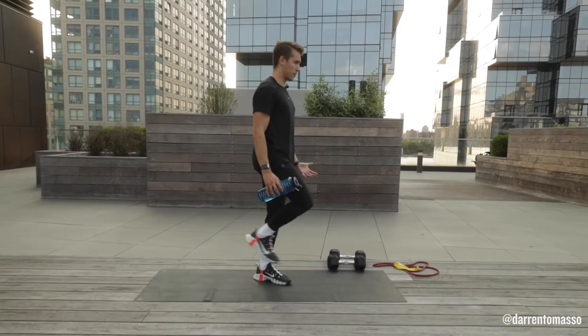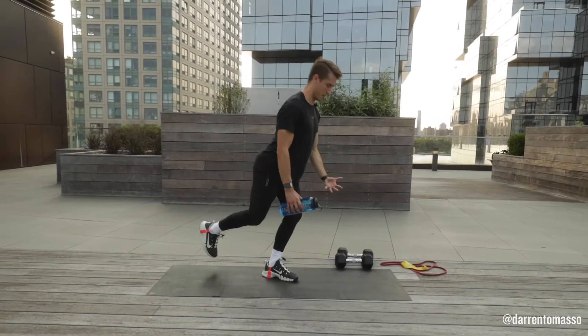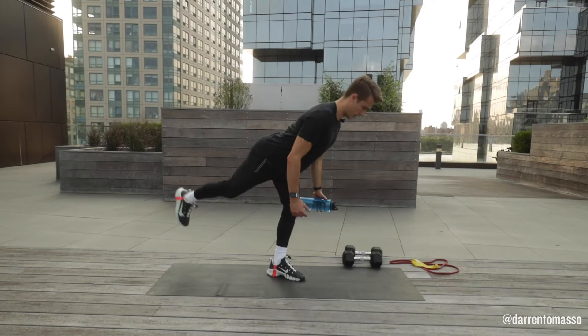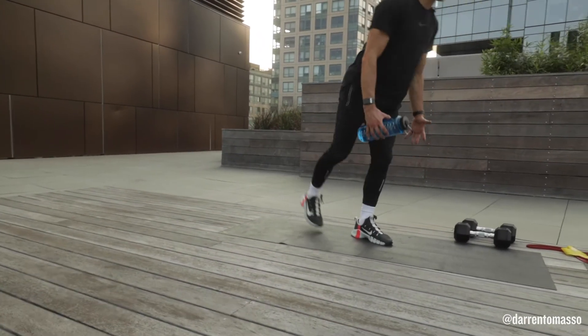From here, we're gonna have you hinge your hips so your chest is low to the floor — you're not looking up. Hold, stabilize, pass it over, and stand. Hinge, stabilize, pass it over, and stand.